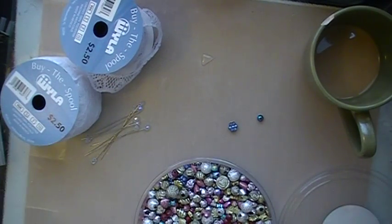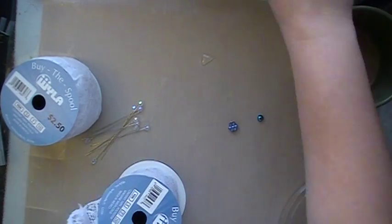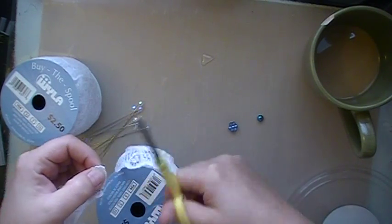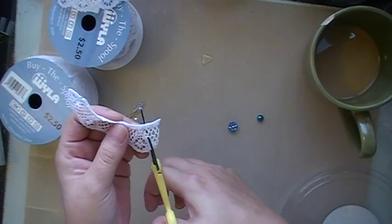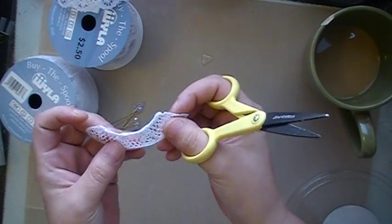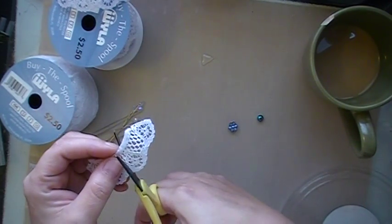You can make these butterflies out of anything — ribbon, lace, trim, anything. So you just cut... I'm going to cut that at an angle, like that. And I'm going to cut this side at an angle too. This trim actually has guides where you can do that, so it makes it easier, but you can just make your own angle.